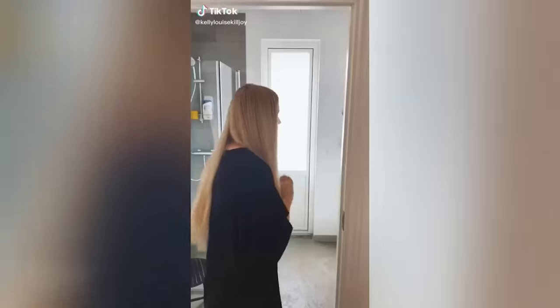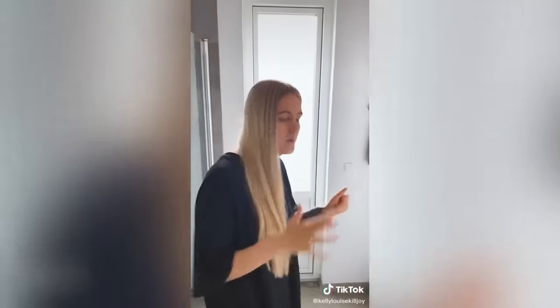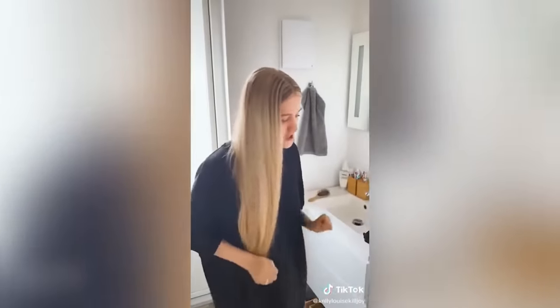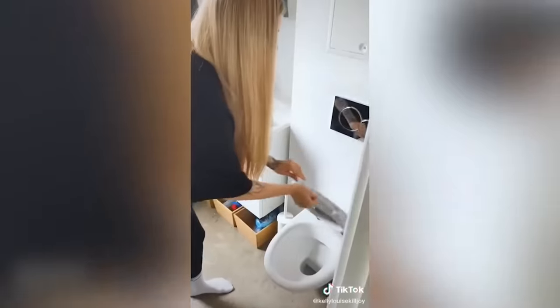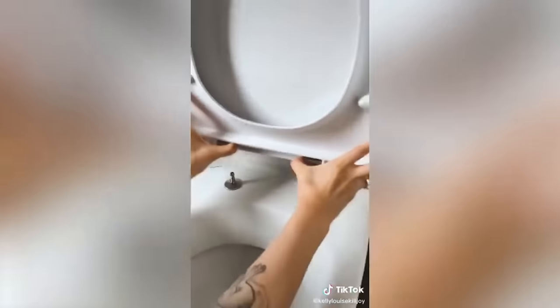Doing some adulting today — I've been cleaning the toilet, done that many times before, spent a lot of time on it. I need that to be shining — I get into all the little nooks and crannies. That's a button? I was today years old when I found out — she just popped off the whole toilet seat! That's actually really convenient. Did you know you could do that? I would just clean around it.